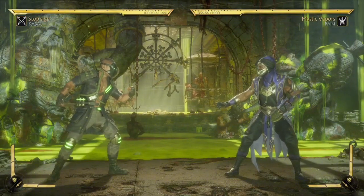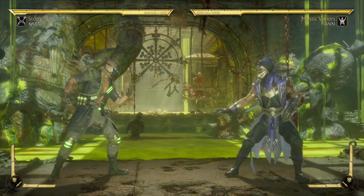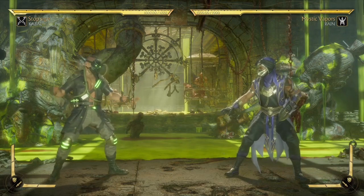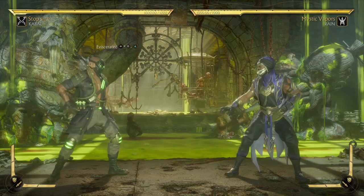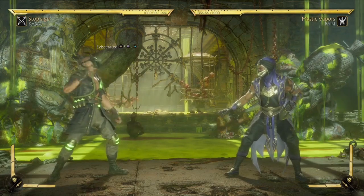What's up everybody, welcome to another episode of my YouTube channel. Today I'll be showing you how to get down with Kabal with his 34 combo. So without any further ado, let's jump right into it. The first move I need to start off this combo with is called Evie Serrated.